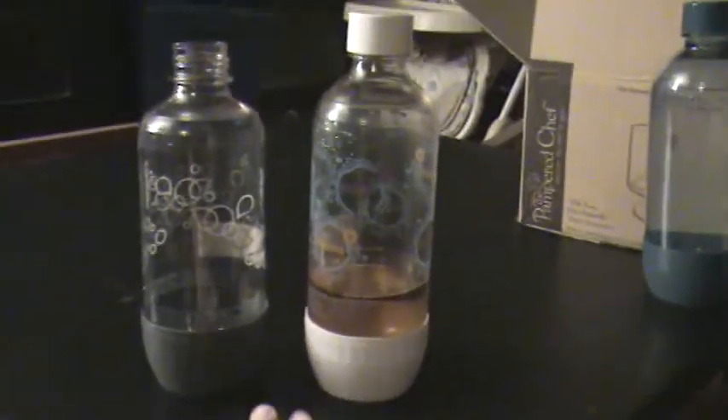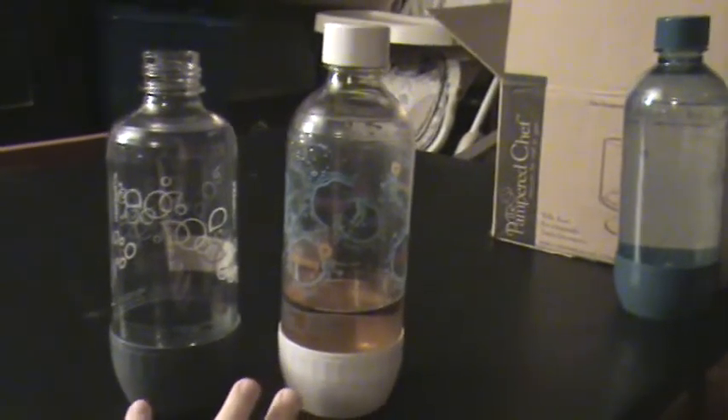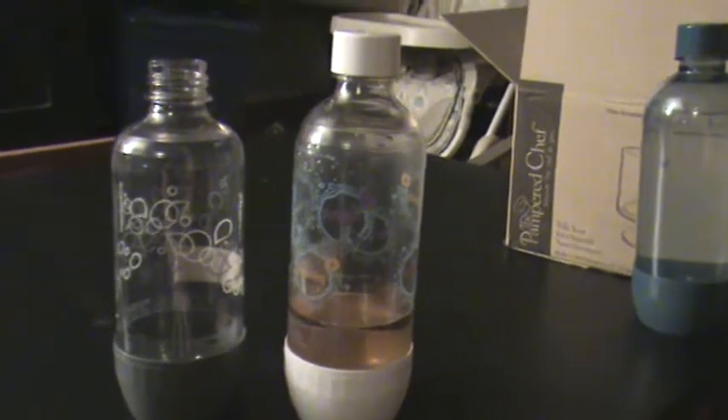Since we first got it, they actually released to Canada — and I don't know if they're available in the US, though they probably have been, since it's a US company — but they do actually now have dishwasher safe bottles. And they make sure that you know that, because right there it says 'dishwasher safe.'